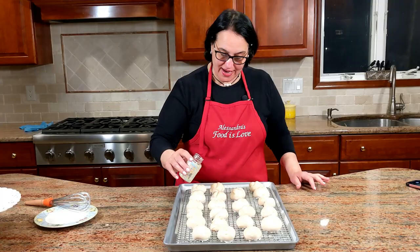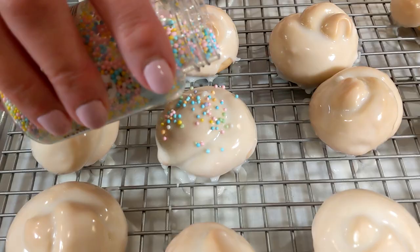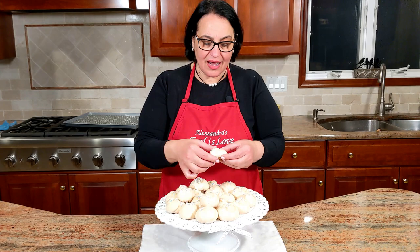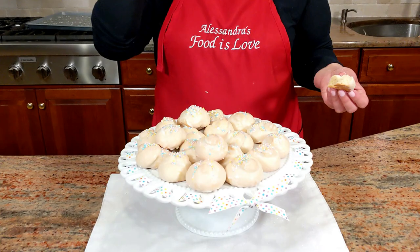Using beautiful spring-color sprinkles — there we go, all done! Let's open one up — look at that, amazing soft cookies. Please subscribe, hit the like button and the bell to be notified when new recipes are released. The sprinkles determine what time of year you make these cookies — I'm using pastels today. Grazie, arrivederci, alla prossima, ciao ciao! Mmm, delicious!